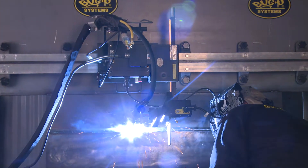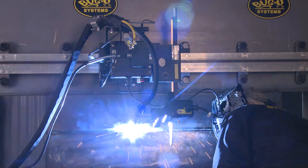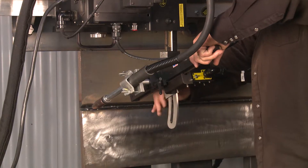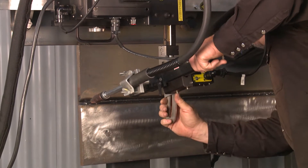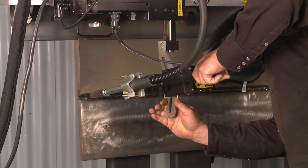As the weld beads are made and the weld prep is filled, the torch angle is often changed from pass to pass. This new torch holder allows angle change to be done easily and rapidly.